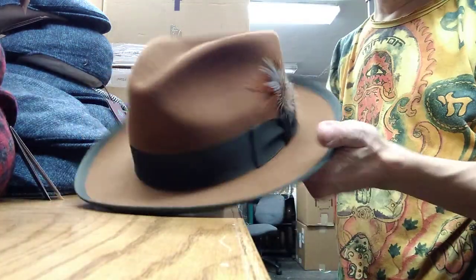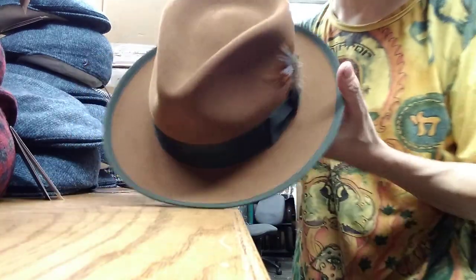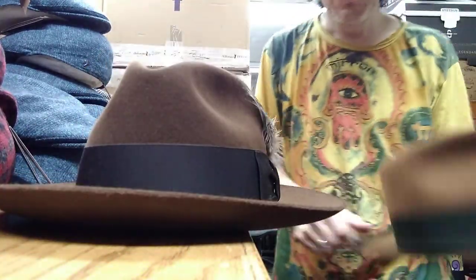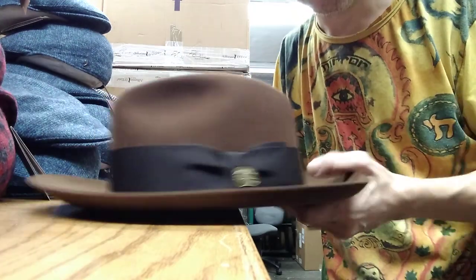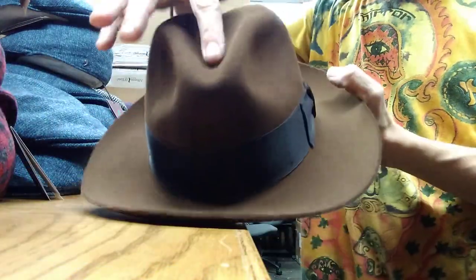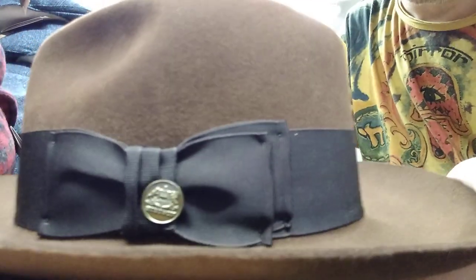Let's do a little shootout between the two most popular Stetson dress hat models: the Stetson Whippet and the Stetson Temple. The Temple is very simple and elegant — we're going to take this feather out for now, it's distracting. It has a raw edge, just cut clean like a scissor, a simple crease, two pinches, and a traditional double bow — a nostalgic Stetson look.